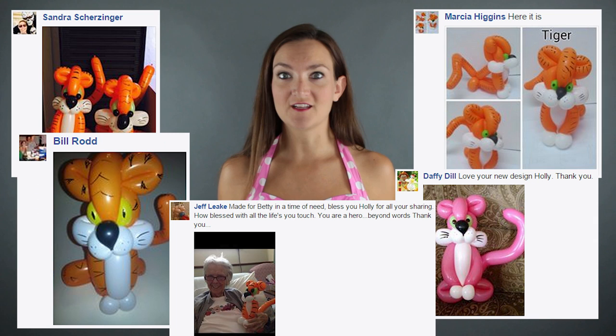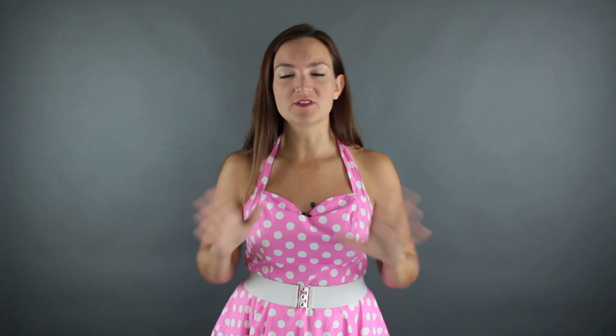In last week's video we did a tiger and you guys seemed to really enjoy that. We got tons of pictures all over Facebook — I really enjoy seeing those, so thanks for posting and sharing them with the balloon twisting community. We're kind of doing a cat theme lately: we did the tiger, we're doing a lion today, and next week will probably be the house cat. They're all very similar with just slight little modifications.